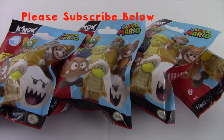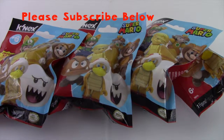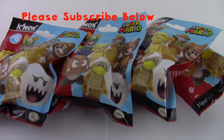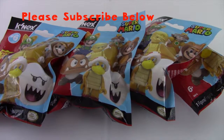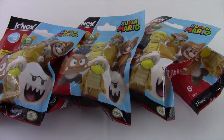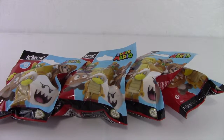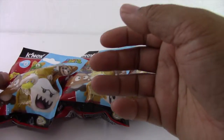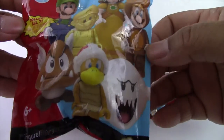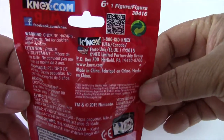Hi, this is Aiden in the Ryzen store unboxing channel and today we're going to be opening up the next Super Mario blind bag. We are going to be opening up 4 blind bags for this video, so let's begin. You can collect all 7 characters. You can see the characters there and it's series number 6.